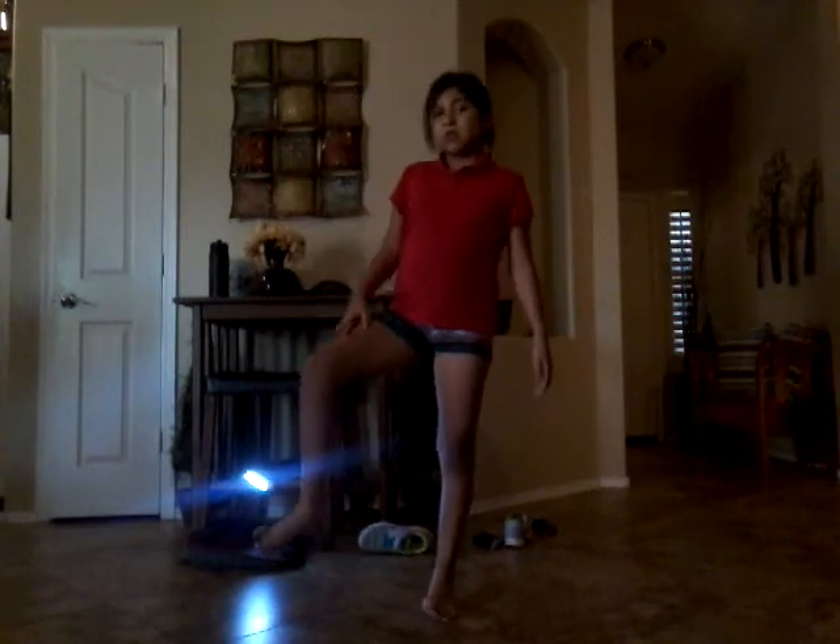First we're going to start with Gracie's part because she is first. The first dance step is kick, step, step. So obviously you're going to kick first and you're going to start trying to kick. And then as you kick, you're going to kick step up. So this thing is going to go first — kick, step, step, step.